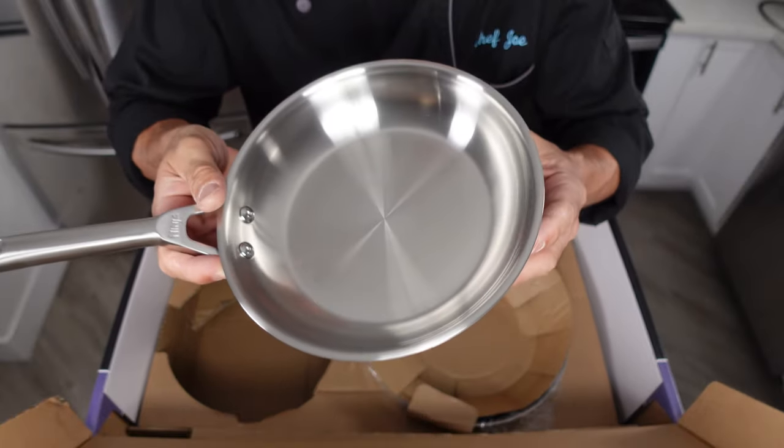This one is the 10 and a quarter inch sauté pan, and everything is the same as what I just described. Still great detail on these — I haven't seen any nicks or scratches. They just look absolutely perfect. You'd be surprised how many pans come with little dents and nicks in them — that's just unacceptable. But the way that Ninja packages their stuff, it's going to be awfully hard for something to happen after it gets into this box.